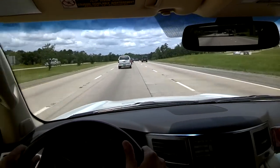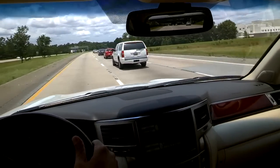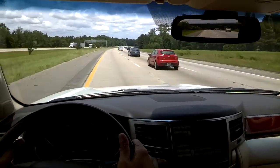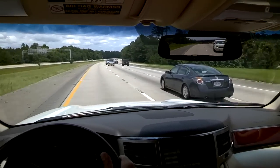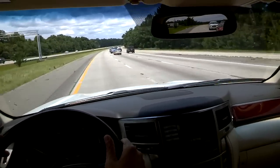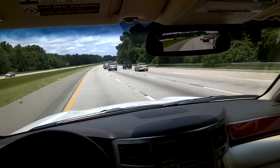Slide right into an open spot. If you want to pass, slide over to the left lane. I'm going to set the cruise control to match the speed of the interstate traffic, which is 70, and that's how you safely merge on an interstate.